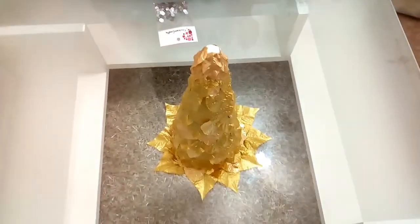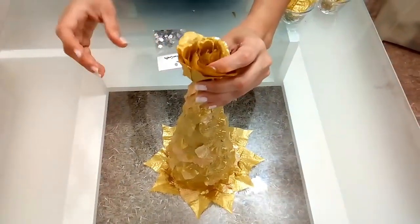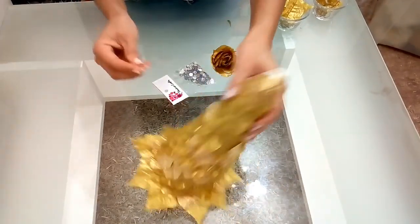Ahora, aquí al final le voy a colocar esta flor. Si desean, le pueden colocar algo brillante al final de la decoración.